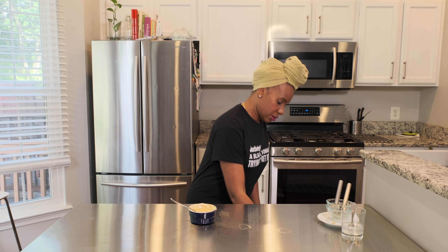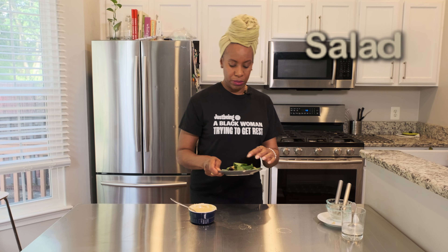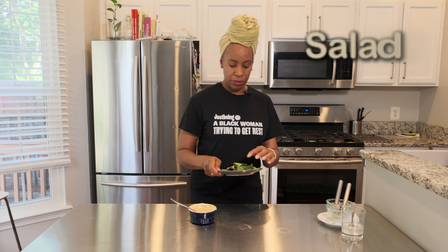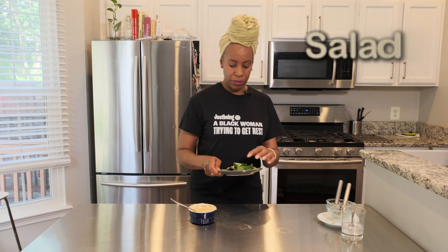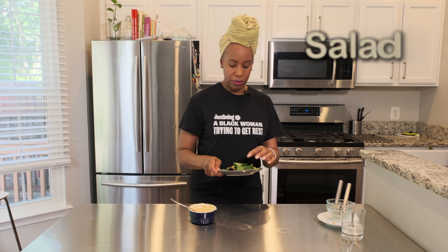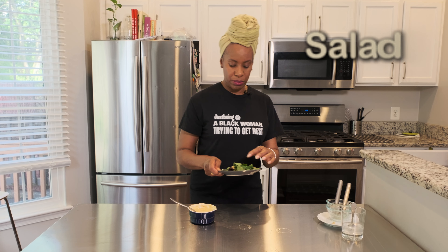You can keep this in the refrigerator. I would say absolutely max four days. Keep it at the coldest point in your refrigerator, so don't make too much unless you eat a lot. The lime is going to help preserve the dressing, but because we've added different things to break down the tahini, we don't want it to turn on you.